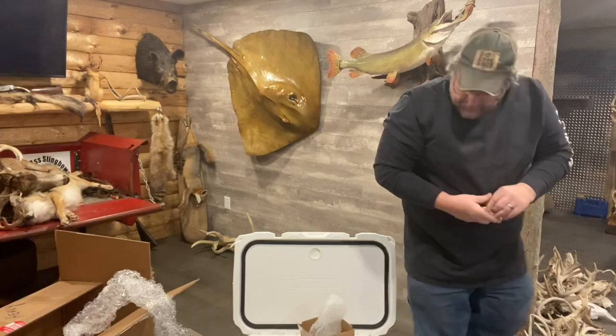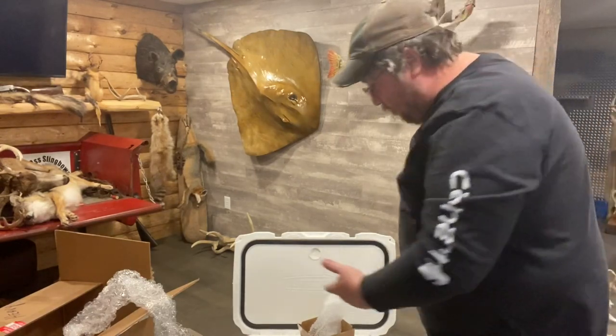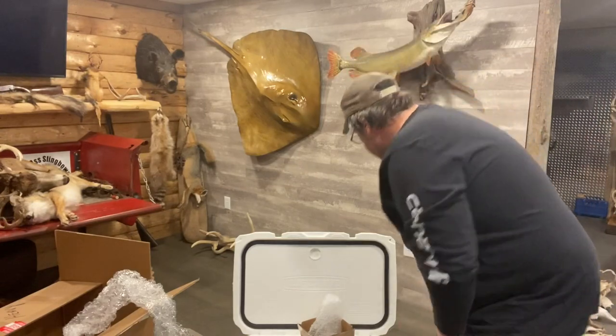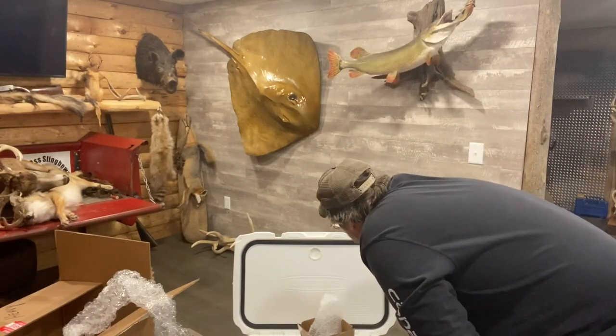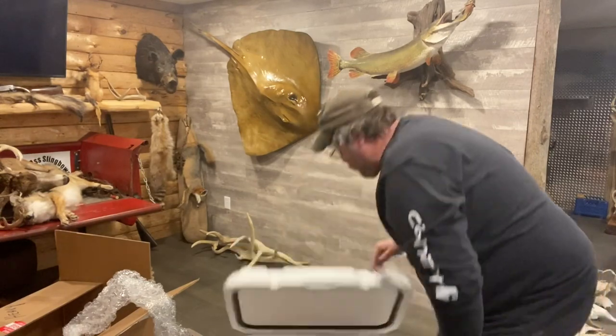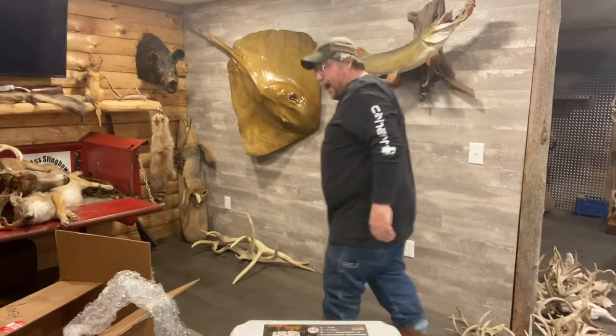Freaking Utah Airguns cooler. Hades 22 cal. That's badass. It's got a bottle opener on it. Lifetime warranty. Made in the USA. Utah Airguns cooler. That is freaking badass.